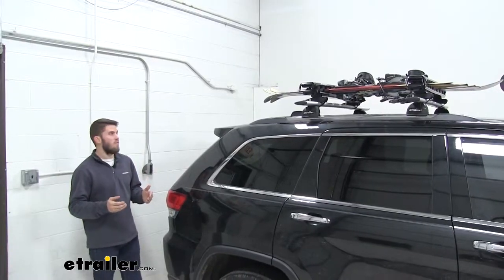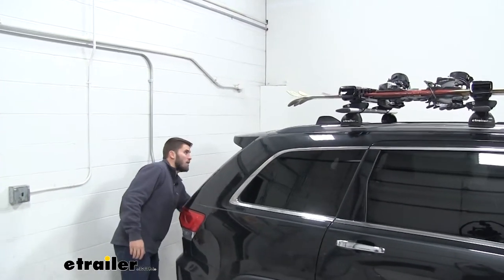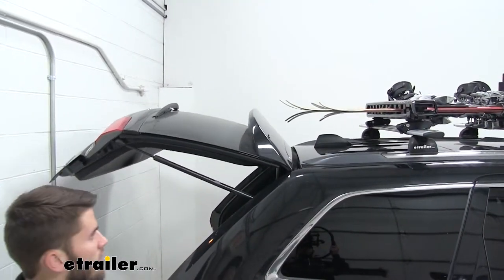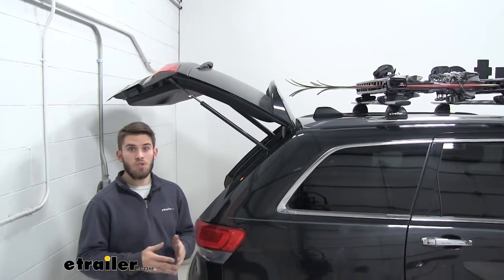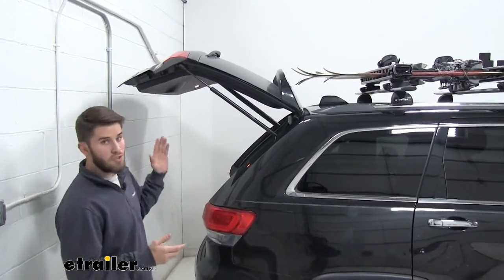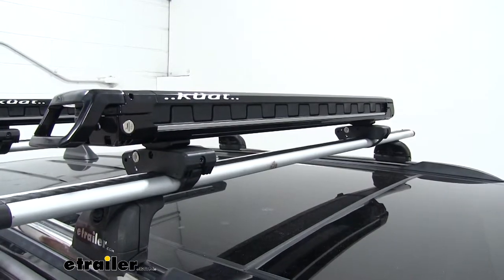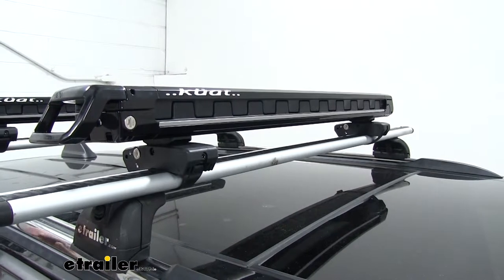Now with the load that we have on our vehicle right now, we still are going to have access to our trunk without it making contact. However, you do want to keep in mind that depending on the crossbar spread you have or the length of your skis and snowboards, you may or may not have access to your trunk — and it also just depends on the vehicle. Now whether the carrier is loaded or unloaded, it's going to have a very low profile design which is going to add to the looks of your vehicle.